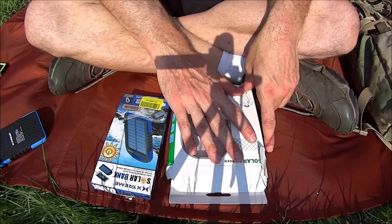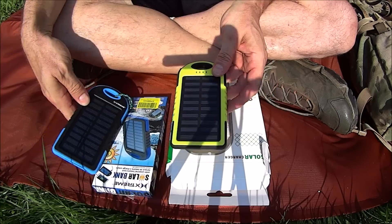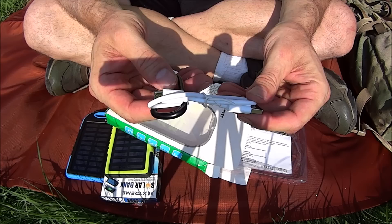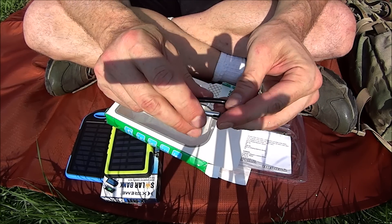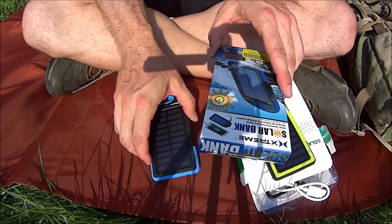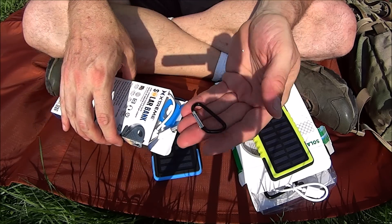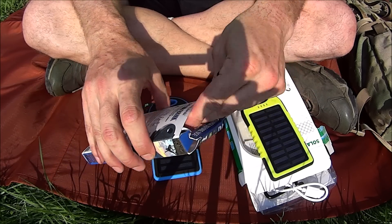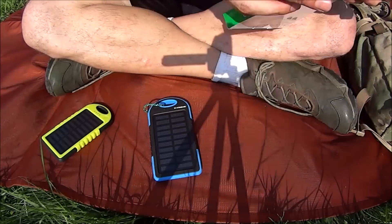This yellow one is the eBay unit. With it you get a little USB cord and a not-too-bad little carabiner. The one I got for Christmas comes with a really crappy carabiner — not a good one — and about the same size cord.